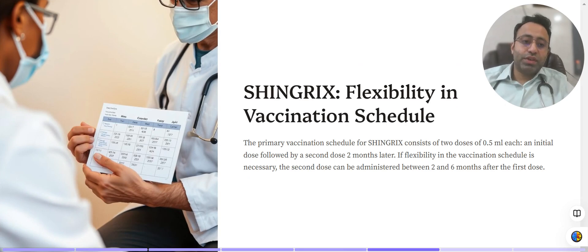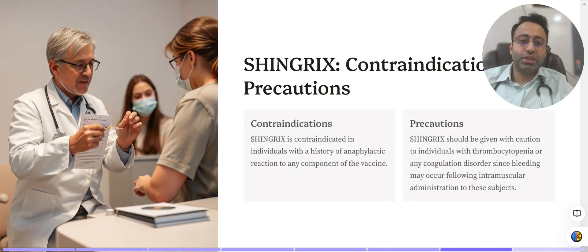Regarding dosing flexibility: if the first dose is given today, the second dose can be given any time between two to six months after the first dose. That flexibility of a two-to-six month window is an important practical consideration.